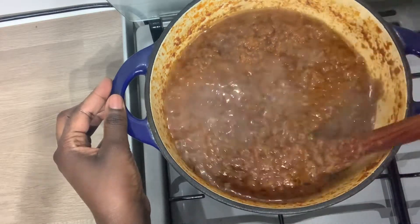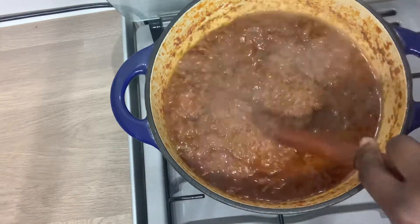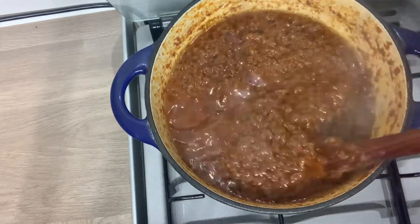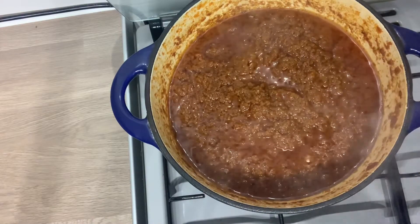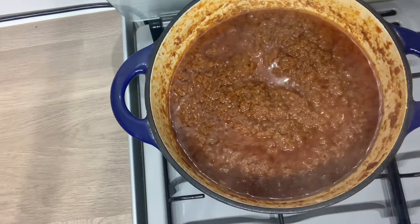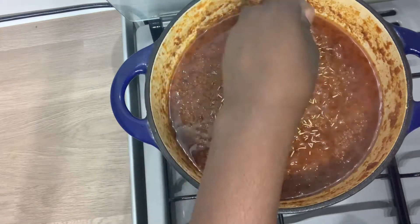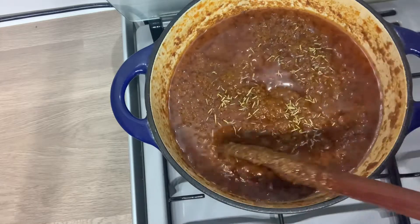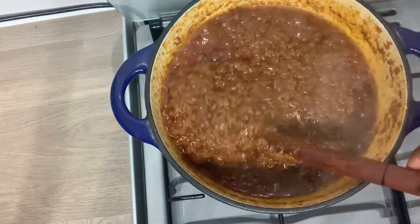This oil is not enough — shito actually absorbs a lot of oil, so I'll be adding more later on. After an additional 30 minutes, as you can see, there is literally no water in there. So I can now add my dried rosemary spice.